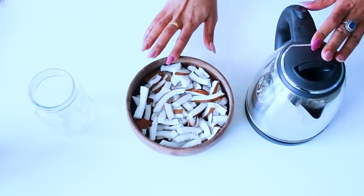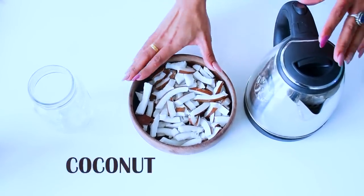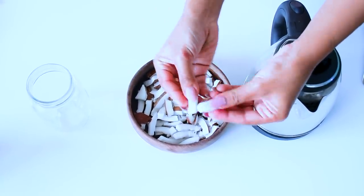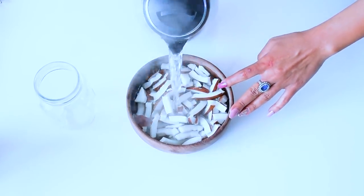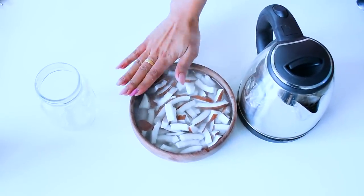Alright guys, so the first milk is going to be coconut milk. First thing is, here I have taken a fresh coconut — a hardcore fresh coconut. Next, I am going to add hot water and let it sit for at least 15 to 20 minutes.